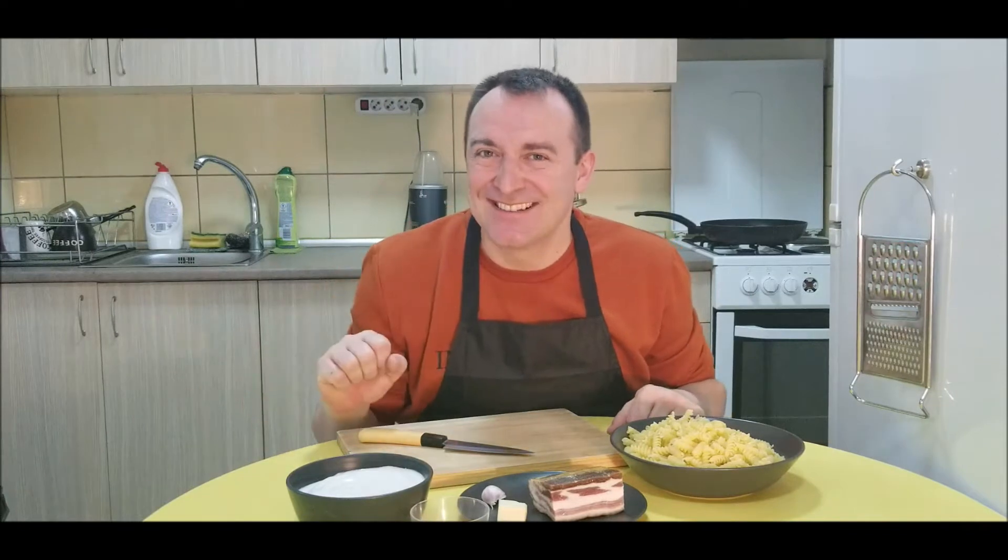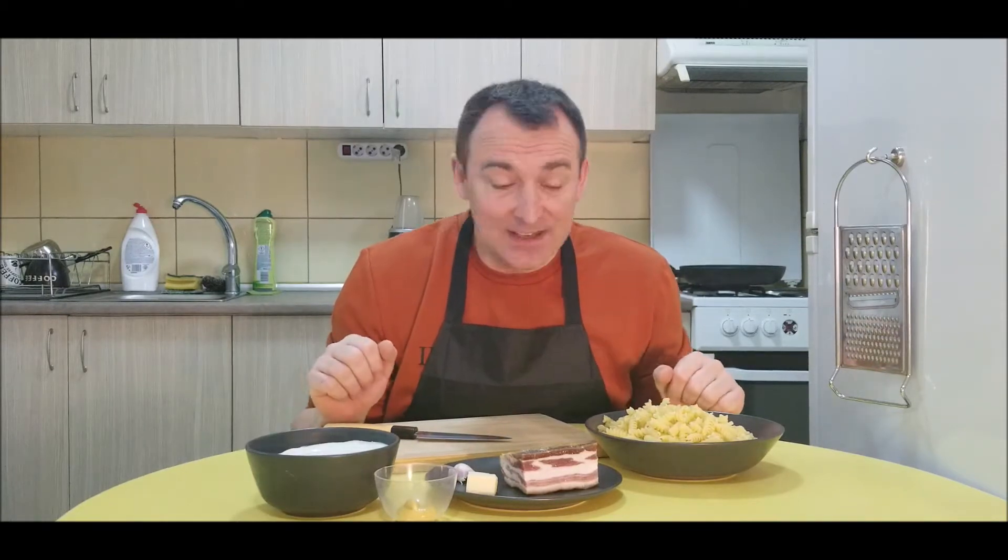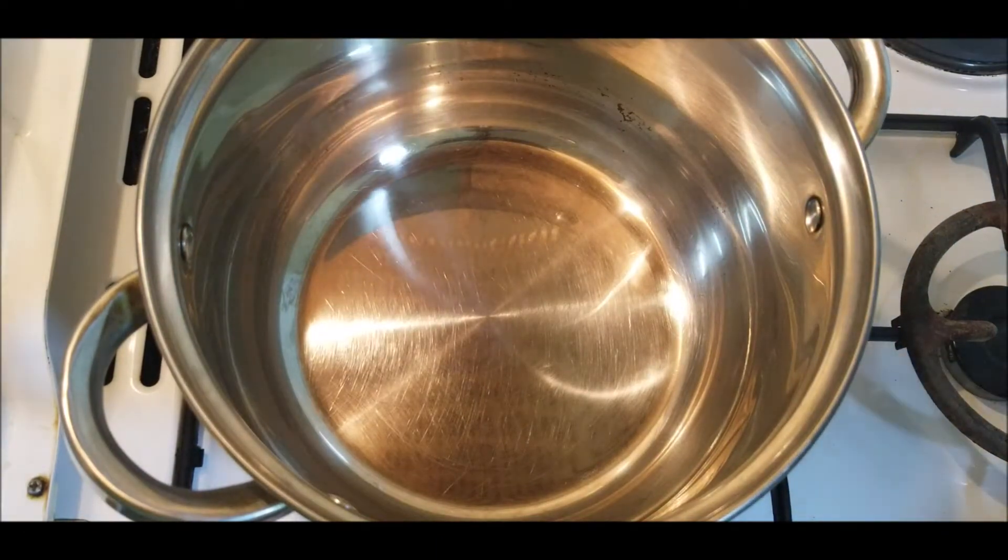Hello, it's Alex here, welcome to my YouTube channel. Today we'll prepare some pasta with a bacon cream sauce. It's an easy recipe. Remember that all the ingredients for this recipe you can find in the description down below, where there are other links you can visit as well. Let's do some cooking.